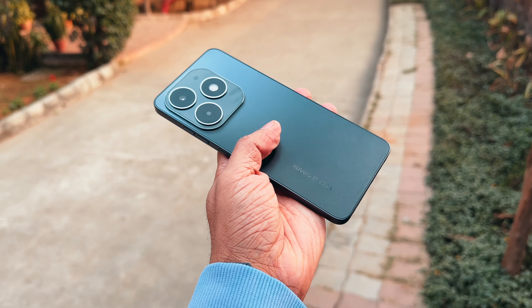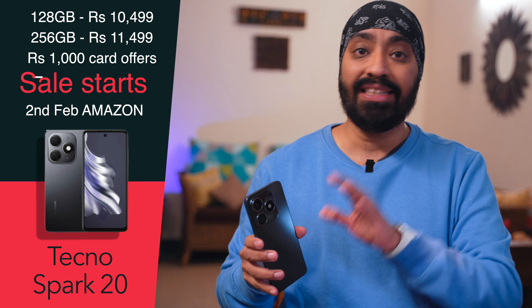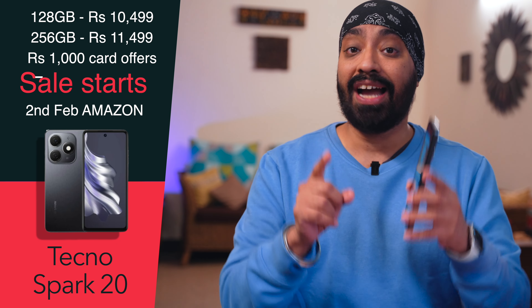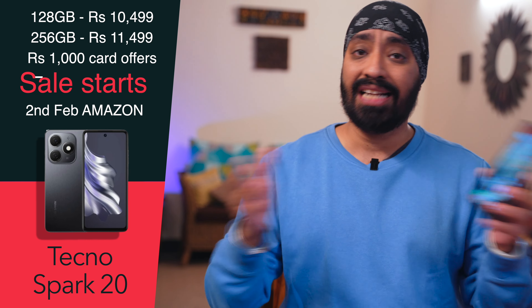Final thoughts: the Tecno Spark 20 takes everything you look for in a sub-10K phone — good performance, long battery life, pretty design, and solid cameras. Both the 50MP and 32MP cameras simply rock. There are two variants available: 128GB for 10,499 and 256GB for 11,499, plus there's 1,000 off with some card offers which I highly recommend you check out. The sale starts on 2nd February on Amazon and it's available in multiple colors — links are in the description. I hope this video was helpful; don't forget to like, share, and subscribe. Until next time, cheers!